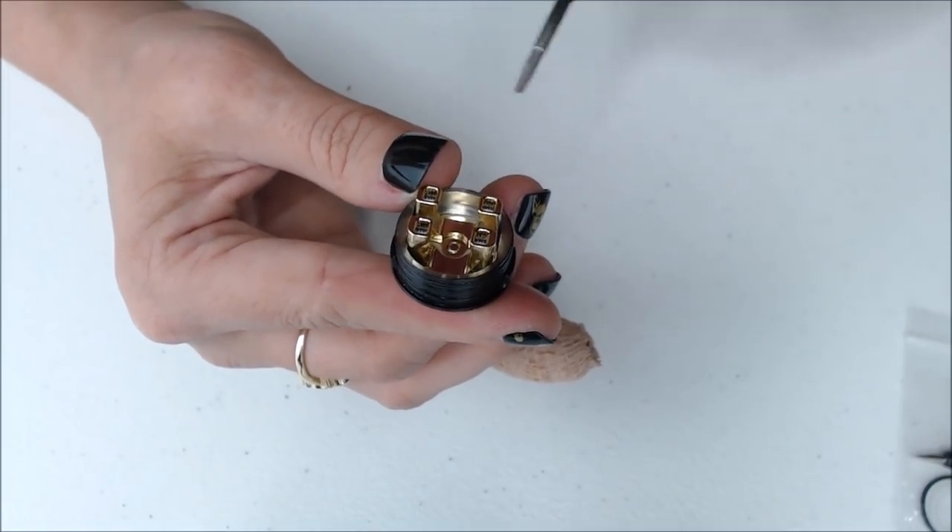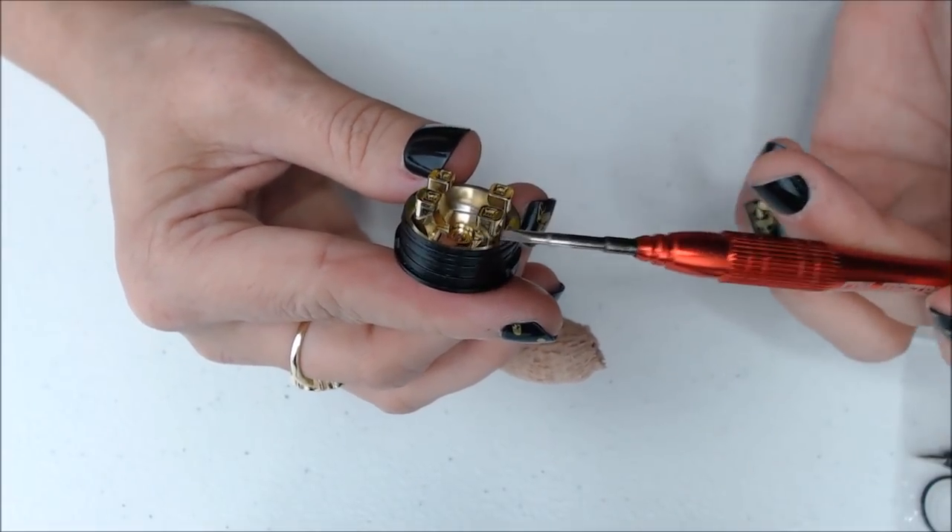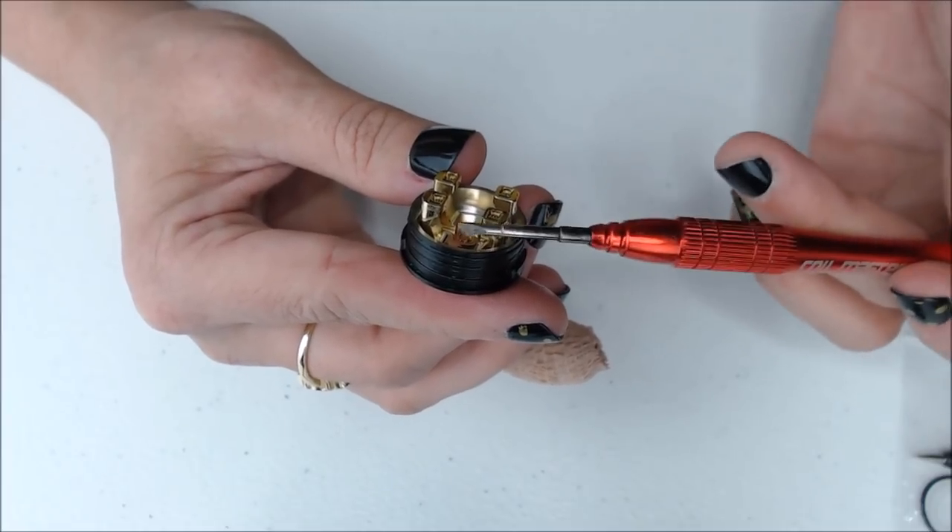You can just drop your coils in, tighten them down, and then snip. I will show that when I get to the build portion.